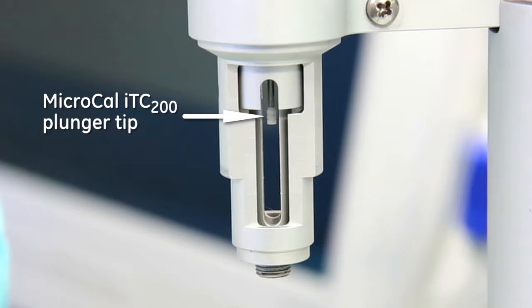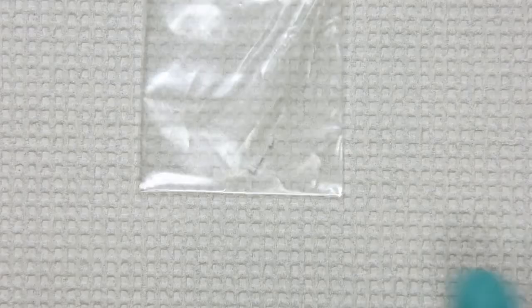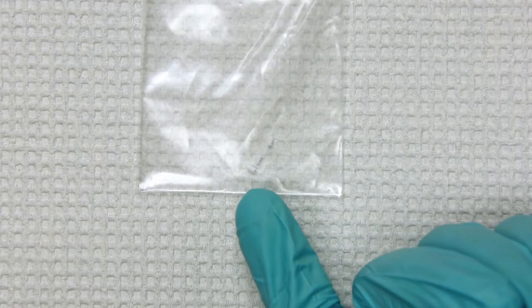The plunger tip forms a seal and spins along with the syringe glass while the metal plunger itself remains stationary. Too much wear on the plunger tip can manifest itself as poor data. Best practice is to replace the plunger tip at least every 300 experiments or at the first sign of wear, for example Teflon shavings along the plunger shaft above the tip.